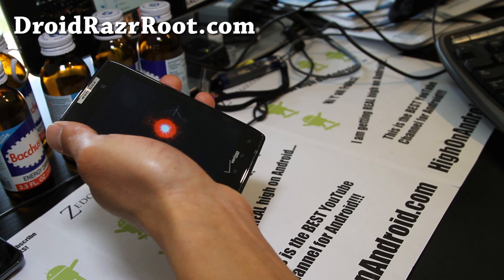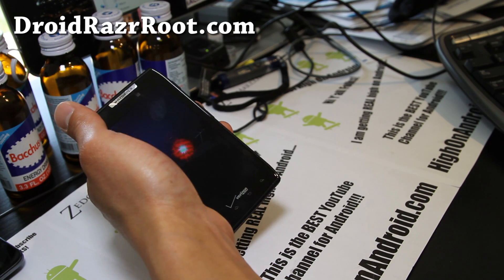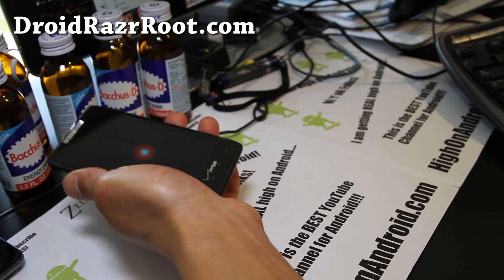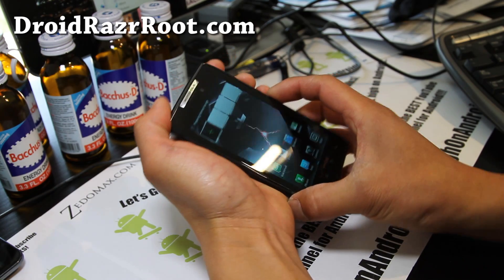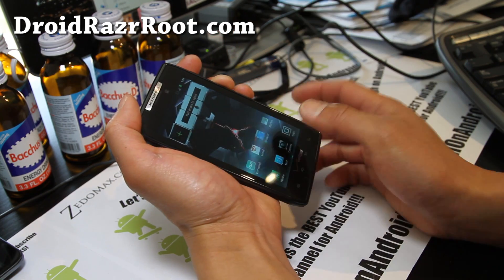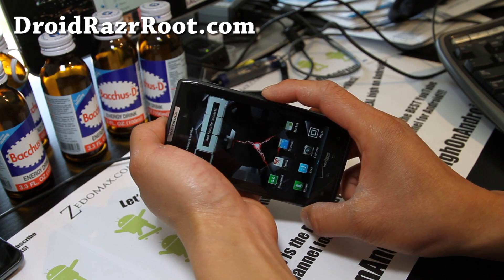Hi folks, this is Max from DroidRazorRoot.com. I finally got my phone back from my mom, so I'll have a bunch of tutorials focused on this phone since I'm way behind — I apologize. I will show you how to do a factory reset, get into the stock recovery, and also how to get into the fastboot menu, in case you didn't know.